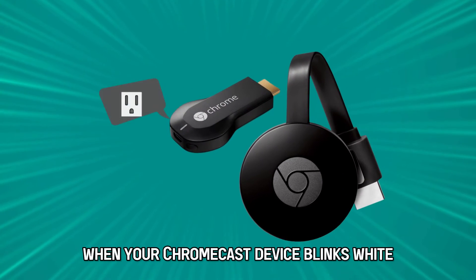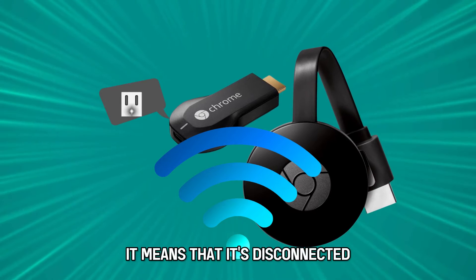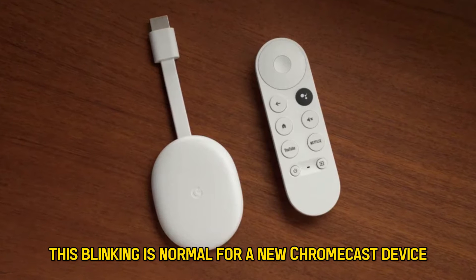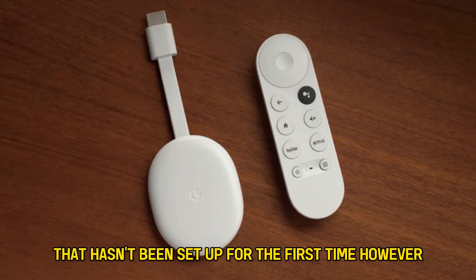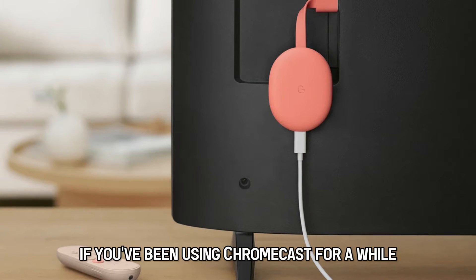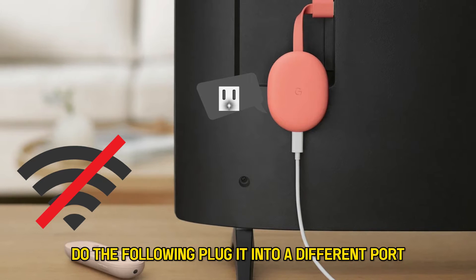When your Chromecast device blinks white and it's not getting signal, it means that it's disconnected. This blinking is normal for a new Chromecast device that hasn't been set up for the first time. However, if you've been using Chromecast for a while and it starts blinking white with no signal, do the following.